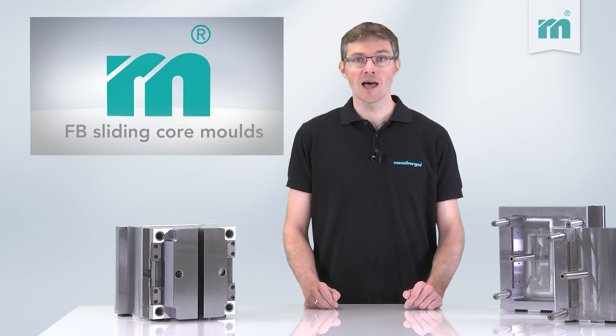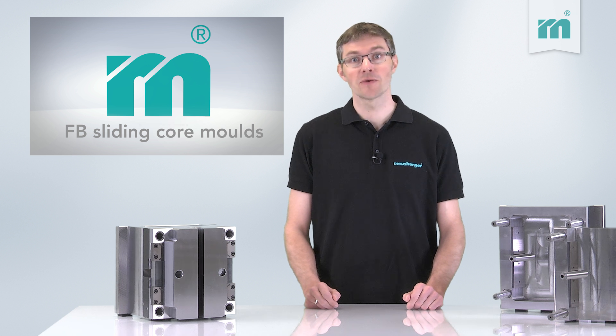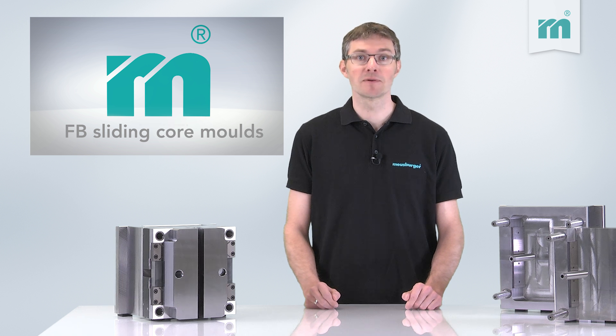The FP sliding core mold from Malzburger with their advanced design offers some benefits that can save you time and money.